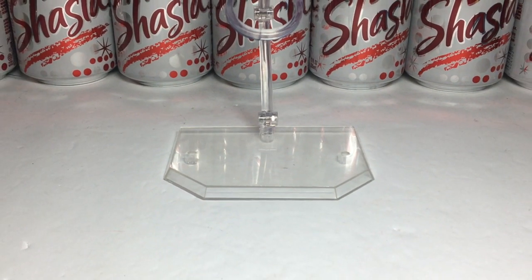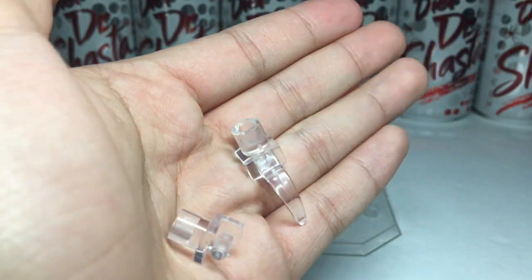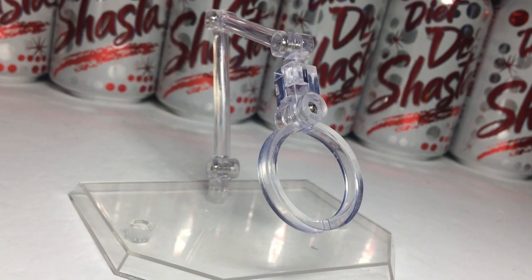Now for accessories — what did you expect? The claw and arm can be unattached, but that doesn't really count. Future stands, however, include more claws and arms, but this is the original.